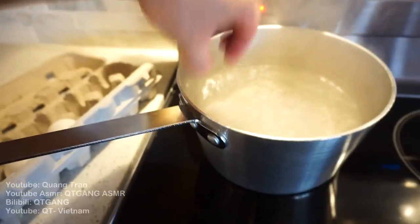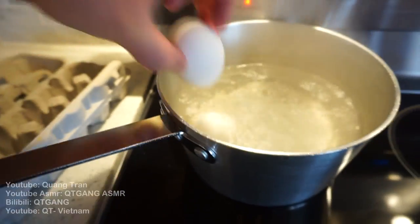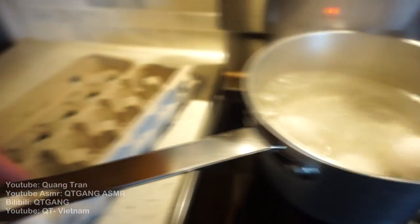I got boiling water here. Take 5 eggs, dump them into the pot, and we're gonna boil this for about 6 minutes.